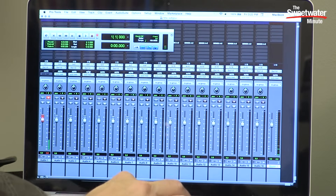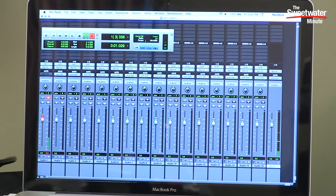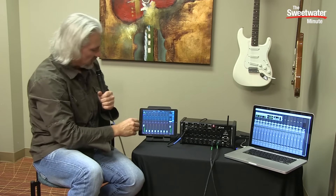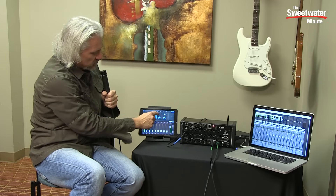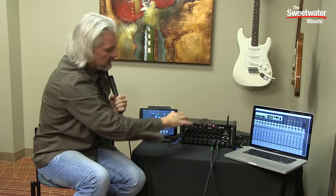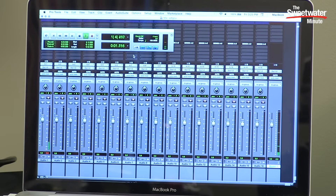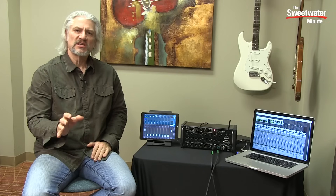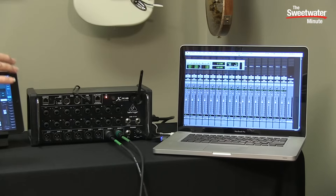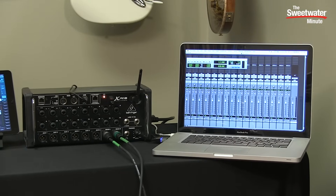After recording a test signal, we can pop back over and choose USB as our input. When we play back from Pro Tools we get that same signal coming back through the XR18 and out of our master outputs along with the reverb. This allows the XR18 to serve as an audio interface — 18 inputs and 18 outputs — and because you're monitoring through the mixer you don't have any issues with latency as you're tracking or overdubbing.